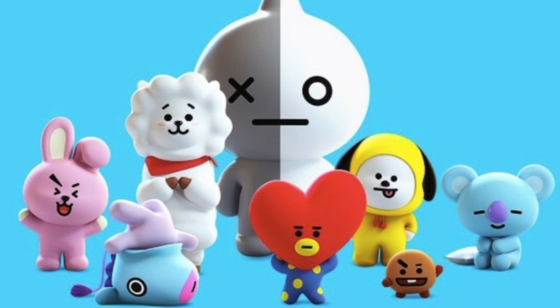This mask is actually from the BTS collaboration with Line. Every member of BTS has their own character, and this is RM's character Koya.